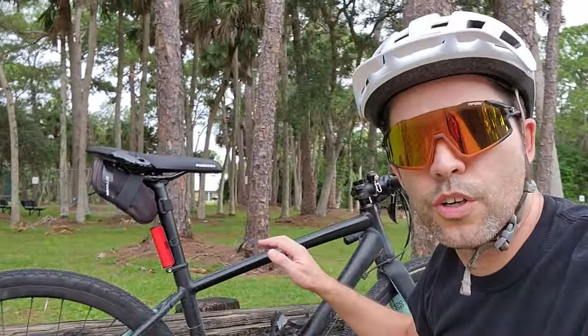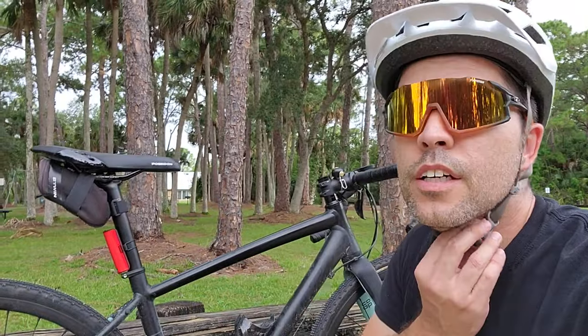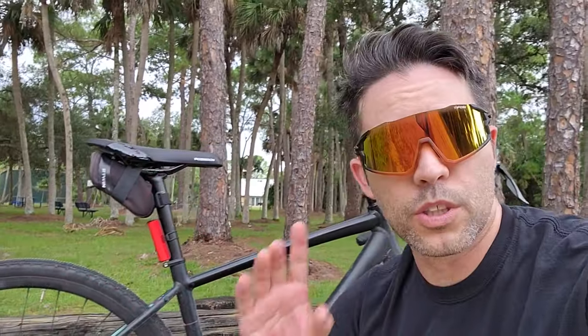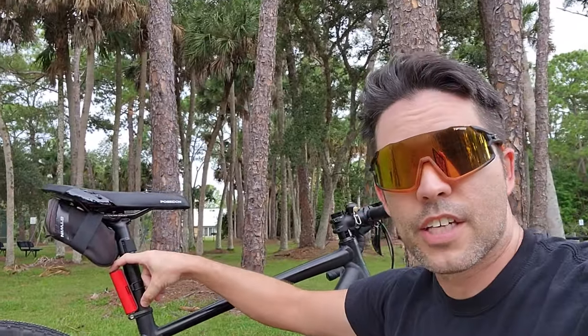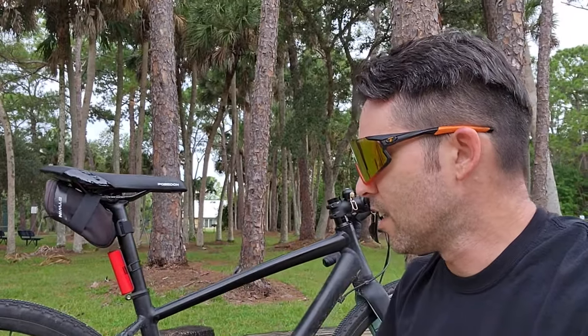Hey, what's up everybody? Welcome back to the channel. In this video, we're going to do the one-year review of my Co-op ARD 1.1. I got this bike and did a review almost exactly one year ago, and I just wanted to give you guys the updates as to how it's doing.